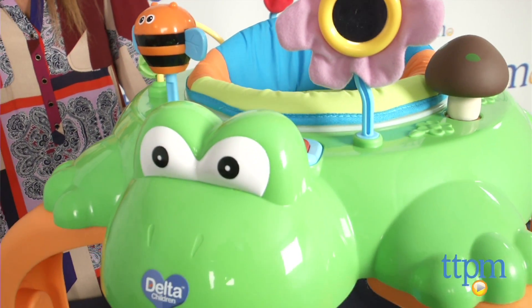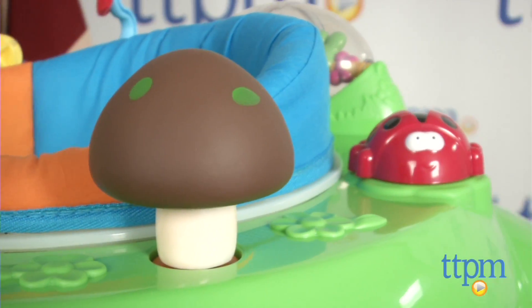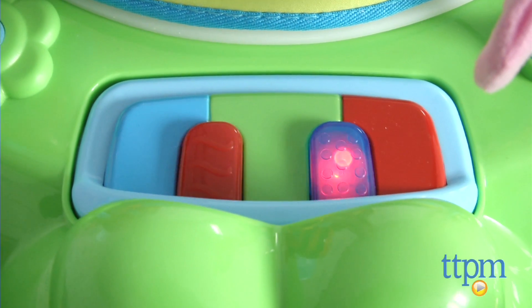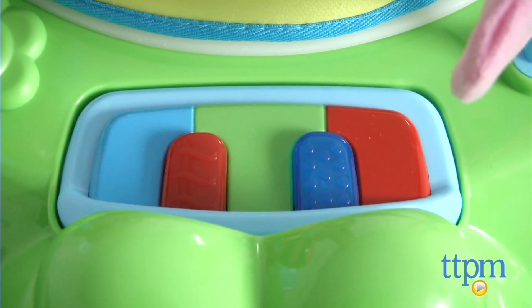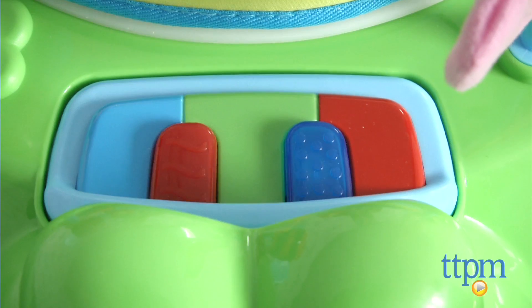The cute frog base has bee, mushroom, ladybug, and flower toys to engage little ones. There's also a piano that lights up and plays a couple melodies. There doesn't seem to be an on-off switch or a volume setting, but luckily the music isn't too loud or annoying like many other electronic toys.